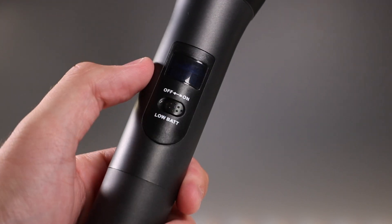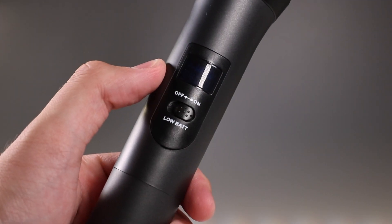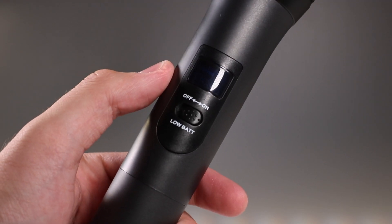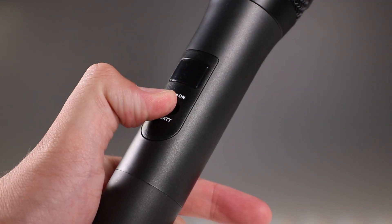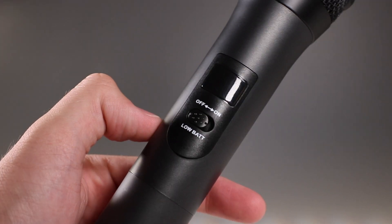Here you can see when I turn on the microphone I can physically see the little screen, but on camera it's very dim — and it's actually dim in real life as well. I really wish that was one of the things they fixed with this microphone, because you can't see what channel the microphone's on that easily.